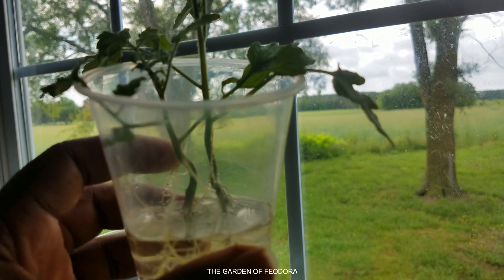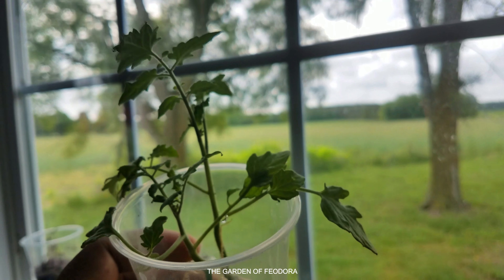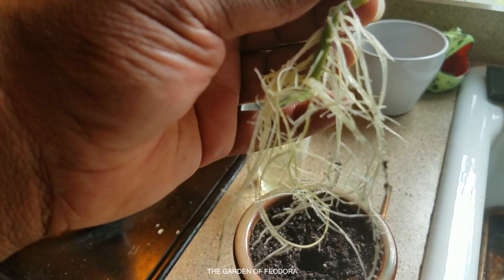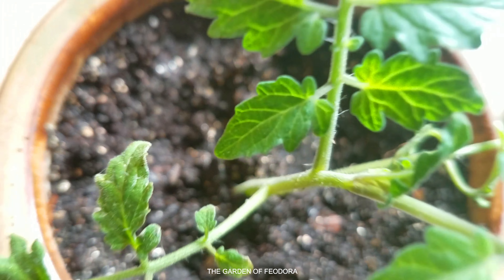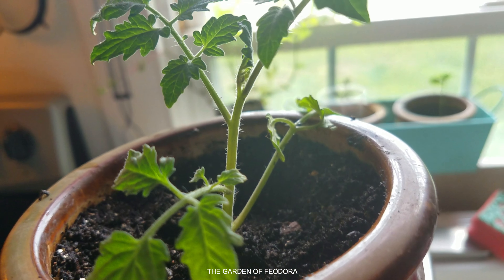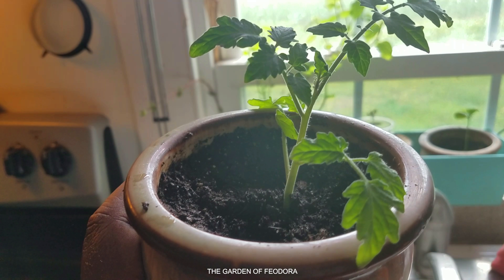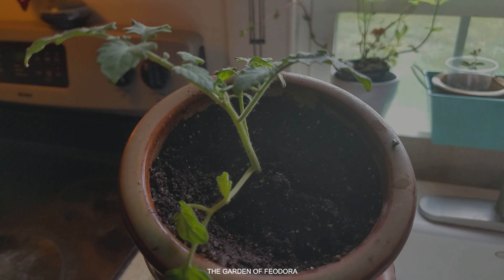How did I make this from a sucker? Check it out. This is a big plant — a big yellow cherry tomato and I have it grown in a five gallon bucket. I'm going to find a sucker and grow a whole new tomato plant. Check it out.